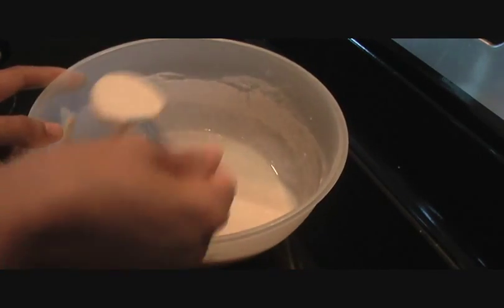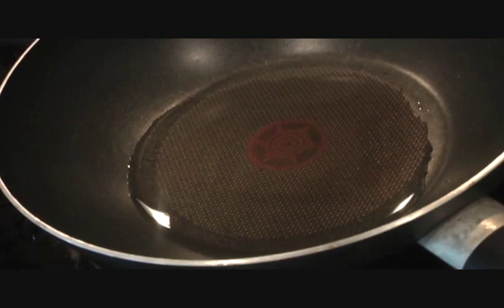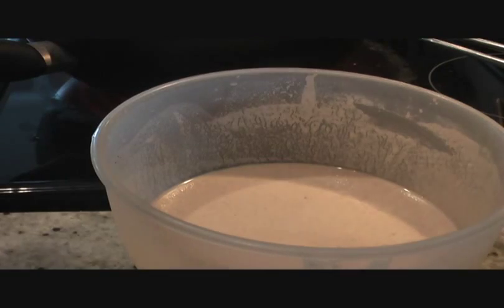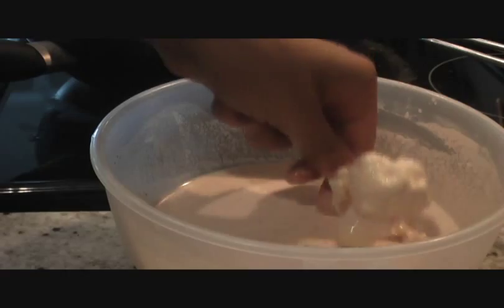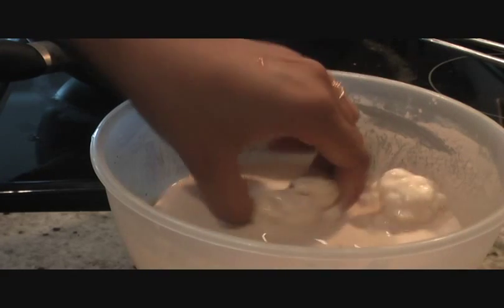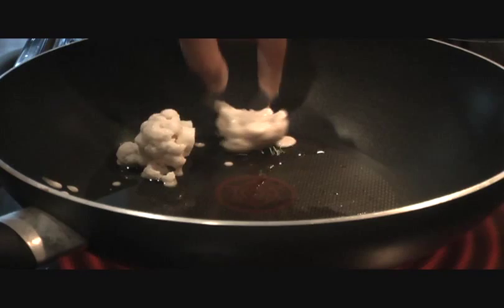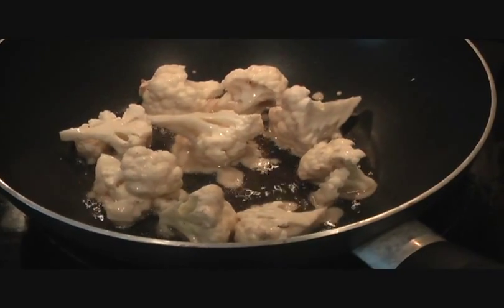Now we'll dip our cauliflower pieces in the batter. Instead of deep frying them, I'm going to pan fry them. I have two tablespoons of oil heating up in the wok. Coat the cauliflower pieces with the batter and put them in the pan. We'll fry them until they are golden brown.